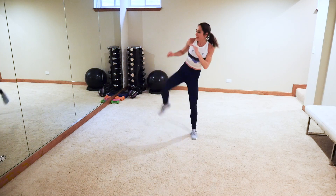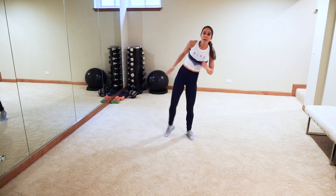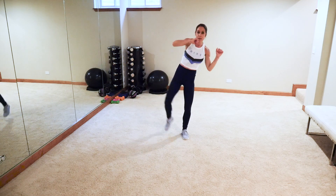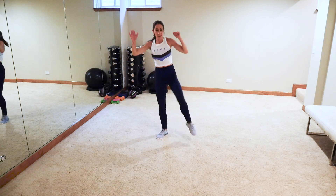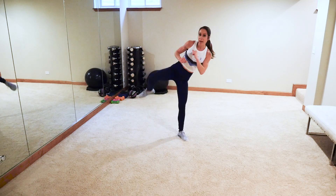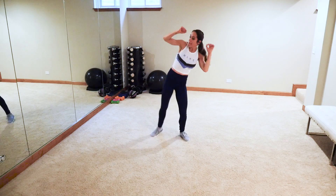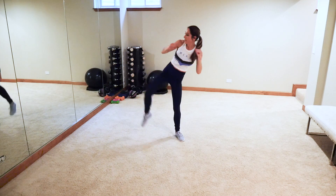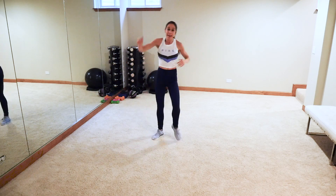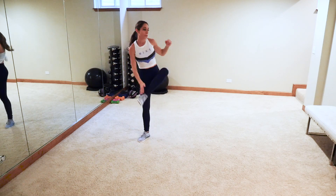Next up: three roundhouses, one two three, set down, three inner thigh taps. We're doing outer thigh and inner thigh. Roundhouse — bend that knee up and kick, come down, bend, kick. Once you're comfortable, speed it up. I don't care how high you're kicking, proper form guys. Good job — getting those saddlebags and that core!